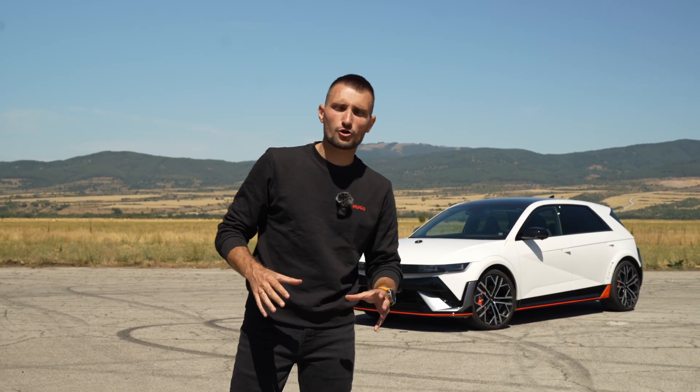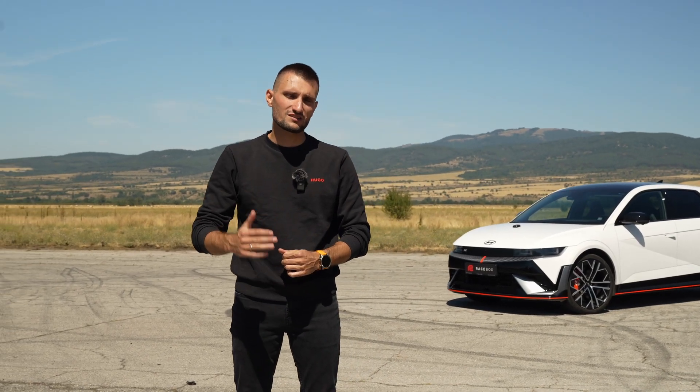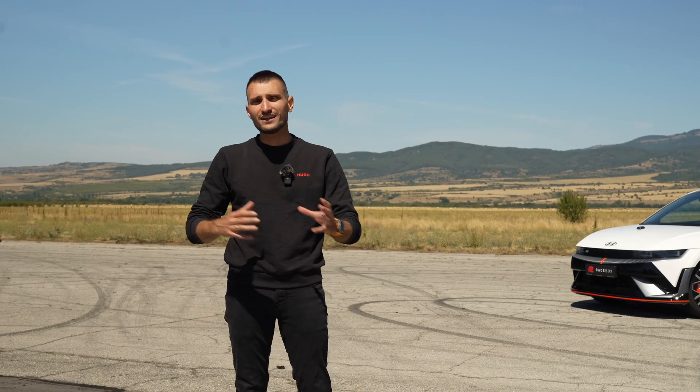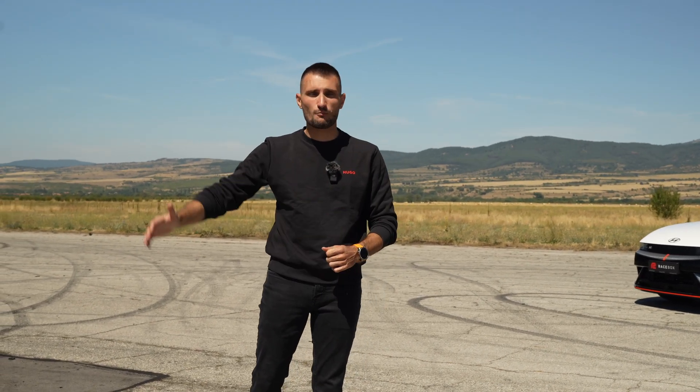I'm going to show you how to use the custom drag points feature of our Racebox devices using the Mini S. I'm going to show you how to set it up correctly and how to measure any distance or speed point you like, from 60-foot launches to full mile runs.